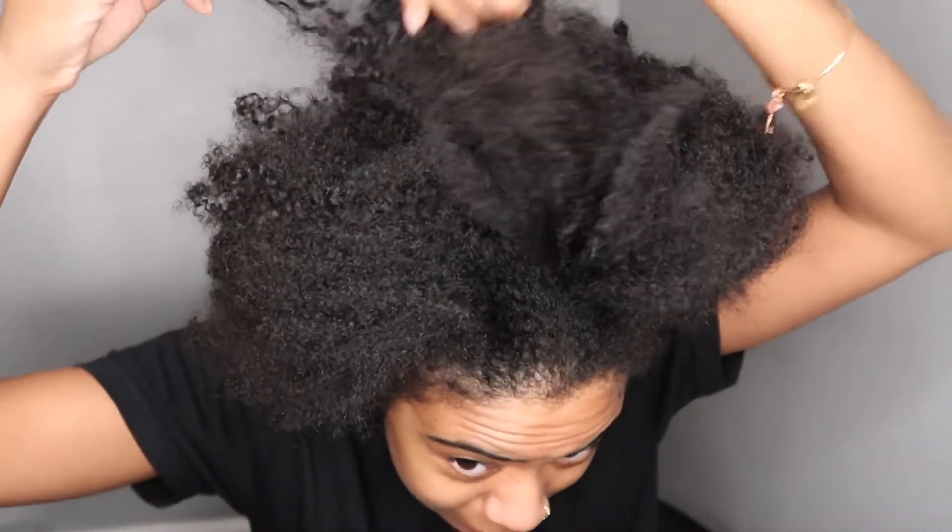So I'm going to do a twist out today and I'm going for a fluffy twist out, so I won't be using any gel. I'm going to be using water and this Cream of Nature with Argan Oil from Morocco — Strength and Shine leave-in conditioner.